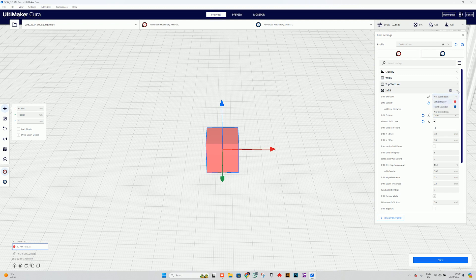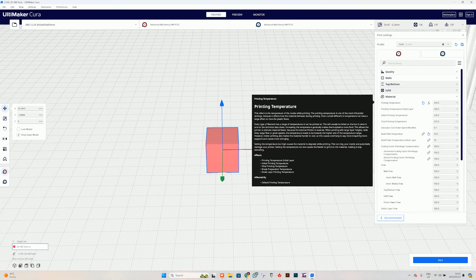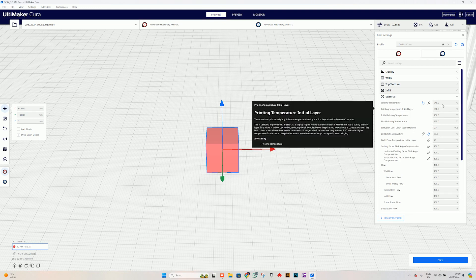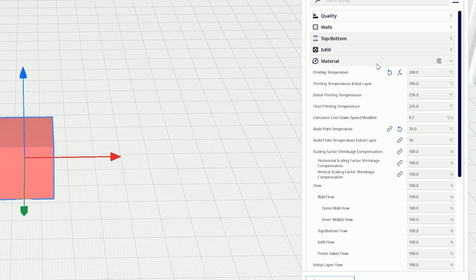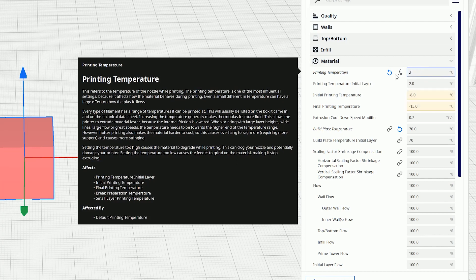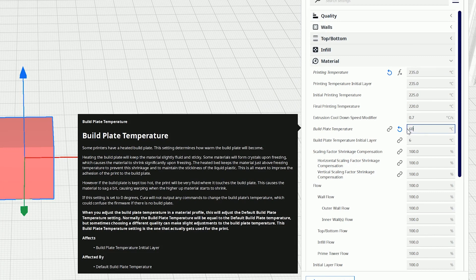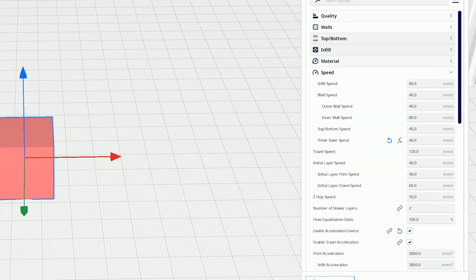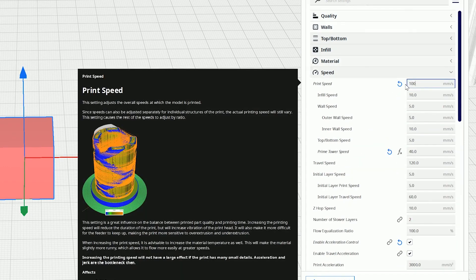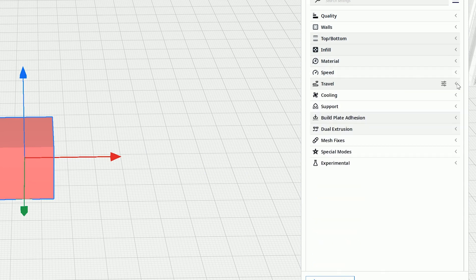Make sure you do not change the nozzle to one or two — leave it as not overridden. Then go to material and make sure the temperature settings are correct. For color number one, which is going to be our orange today, we're going to set it at 235 degrees and the build plate at 60. From there go to speed and set the print speed to 100. You can go as high as 150 millimeters per second, but the faster you go the more mistakes you'll have, so keep that in mind.